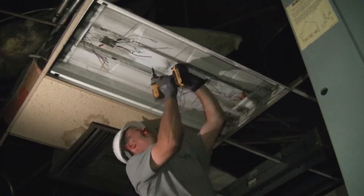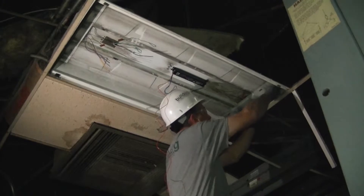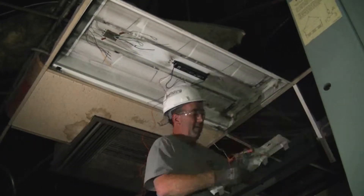Install the new electronic T8 ballast and the ballast cover. This particular ballast has a high power factor and is designed specifically for 32 watt T8s. This brings the total wattage of this fixture to 77 watts, down from 188 watts in the old system.